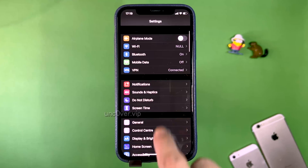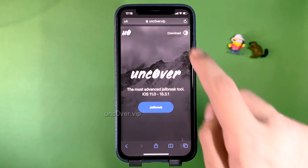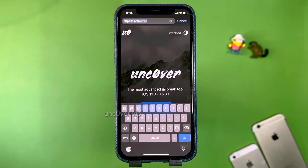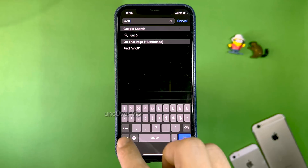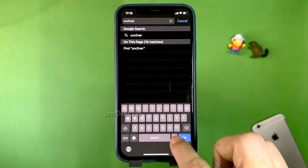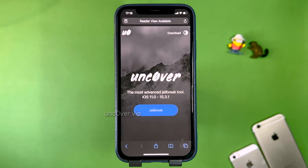What you want to do is follow my guide — go to the website uncovered.vip, put a zero instead of an O. This is the official Uncovered download page. I'll type it in right here for you guys: uncovered.vip. This is where you can get the latest Uncovered jailbreak for the newest version of iOS without a computer.